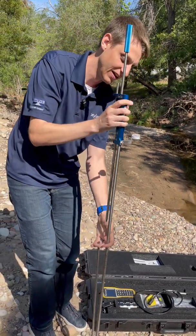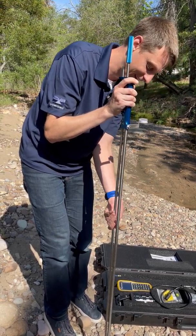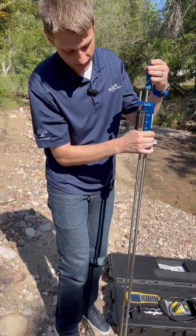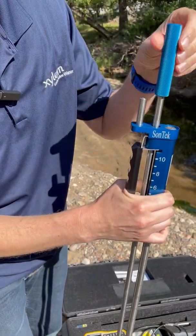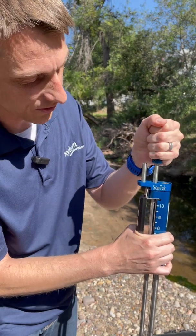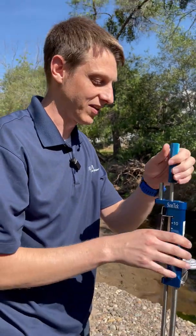Now that we've got the fixed rod together, we can put our movable rod together. We'll squeeze the handle up here and get it put together. Another thing we love about our wading rod: you'll notice the nice blue handle. We love that color not just because it's Sontech blue, but the numbers on here are clear and easy to read. So when you're out there in the stream getting ready to take your measurement, you can see exactly where you need to go to make things quick and easy.